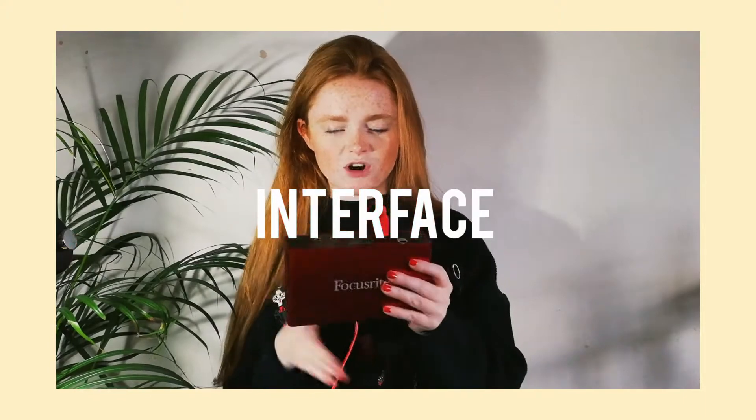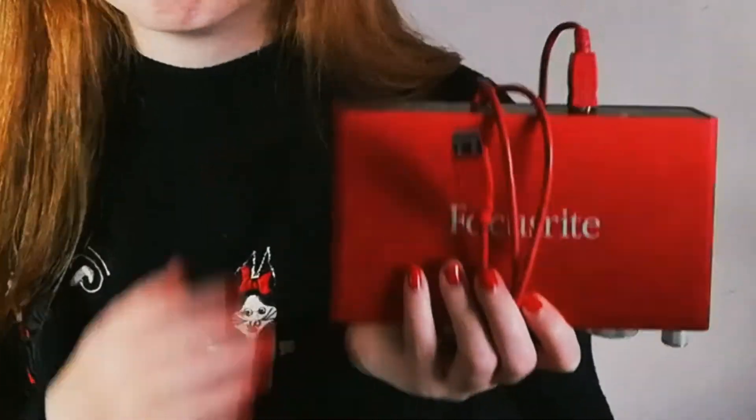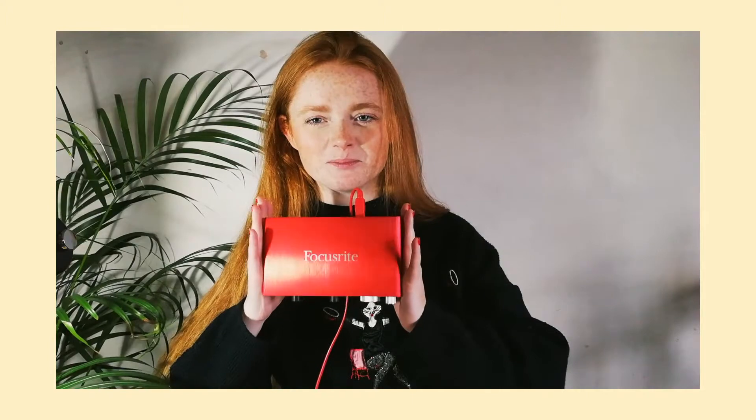To start with, the Focusrite interface. Before this I had another one — it died. I've liked it so much I've purchased it twice and it's never done me wrong. I've got a two channel one. It's really easy, it's like the most basic thing that people advise you to get. I use this to record all the stuff on my microphone, and all the stuff on guitar — so bass, guitar — I record it through this, just using a normal jack-to-jack lead.